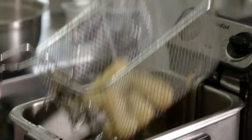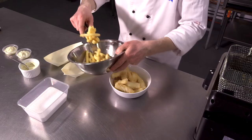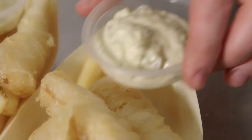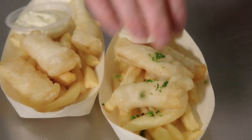So these can come out now. A little more salt on the fish. Now we're ready to plate up. I'm using these bowls because they look nice and they can be held in your hand. The homemade tartare sauce goes on, and the final touch — a little bit of parsley for a little bit of color.